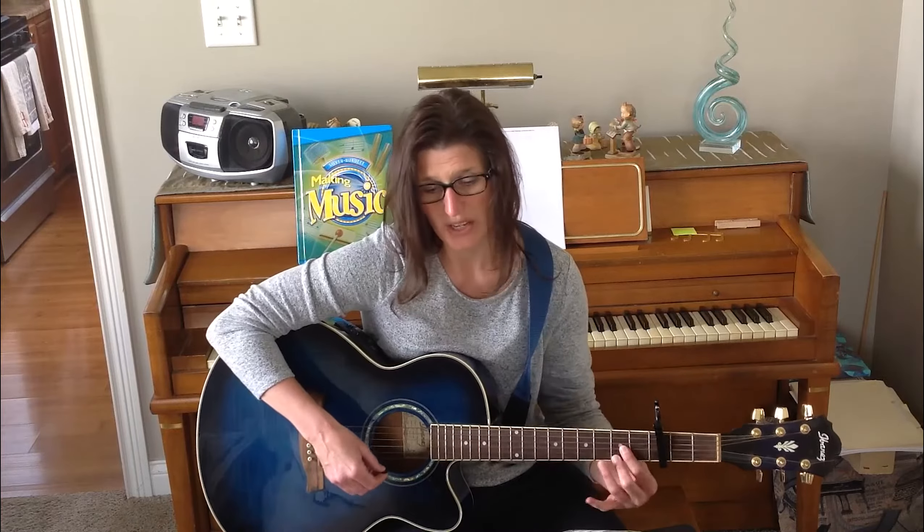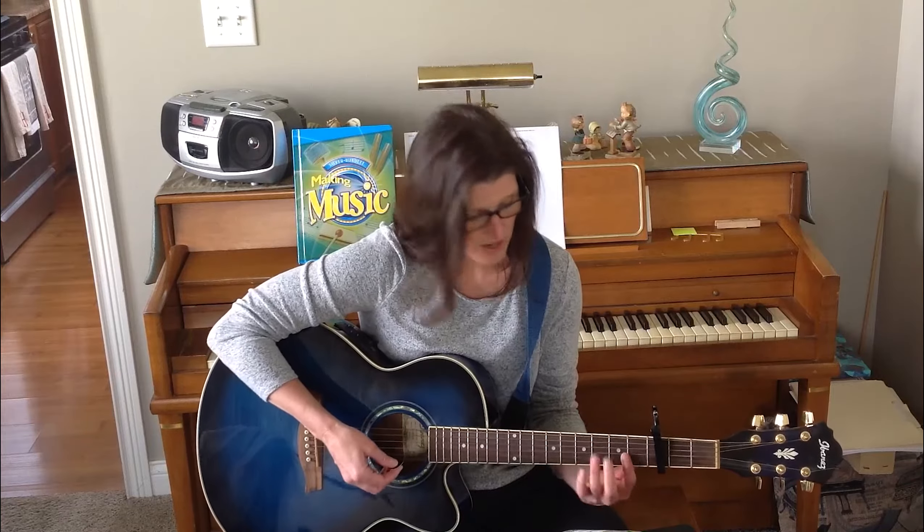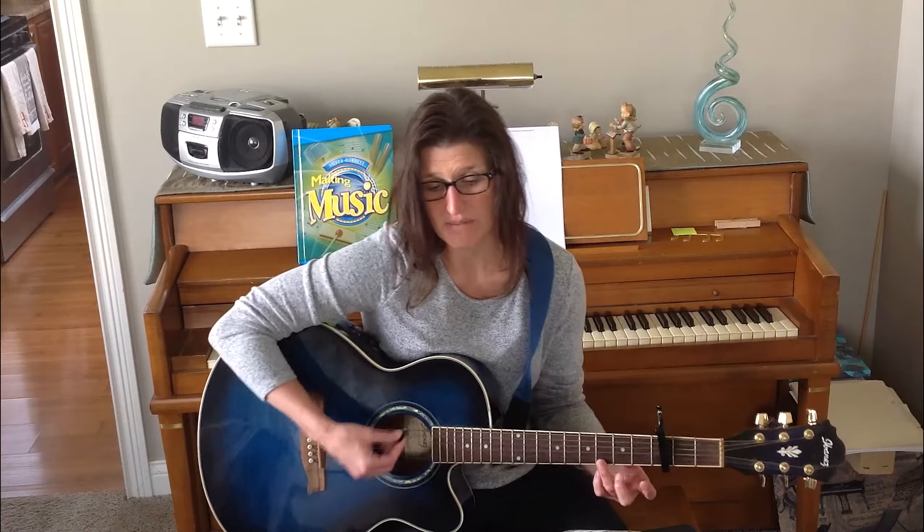That's the refrain, that's how it goes. See if you can sing along with me. Ready? Hi Ho the Rattlin' Bog and the plug down in the valley-o.